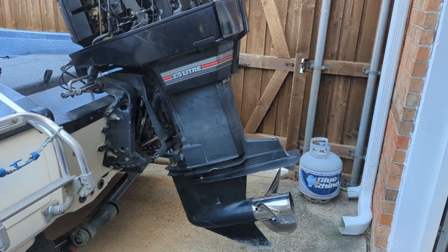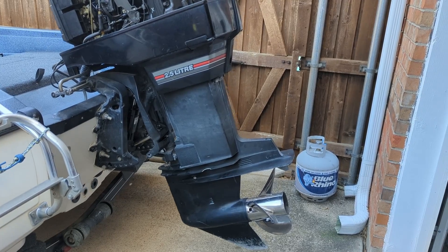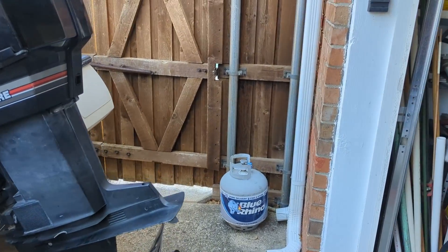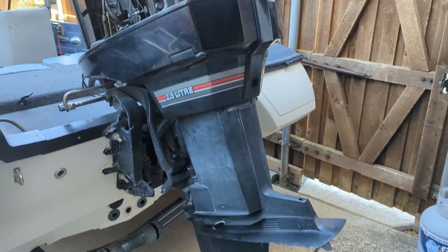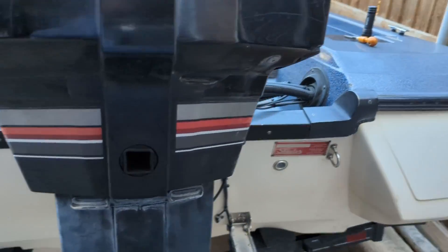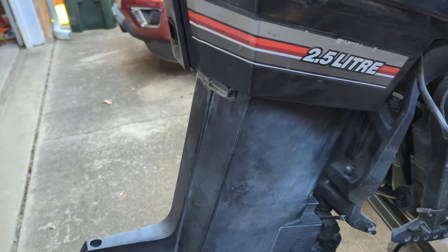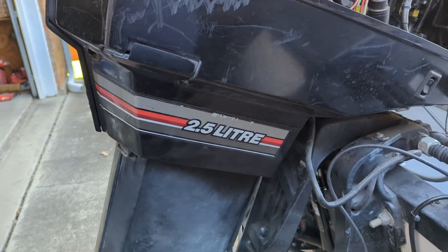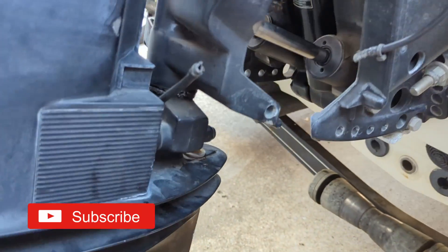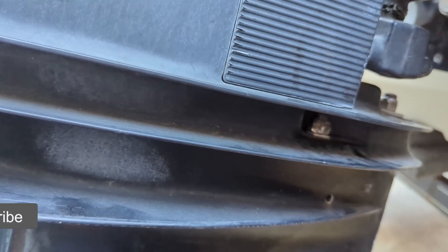This is an attempt to show how to change the impeller on a Mercury XR6 150 engine. This is a 1992 model — I've already changed the impeller but I've taken some pictures along the way, and wanted to give some ideas as to what needs to happen when you're changing the impeller.